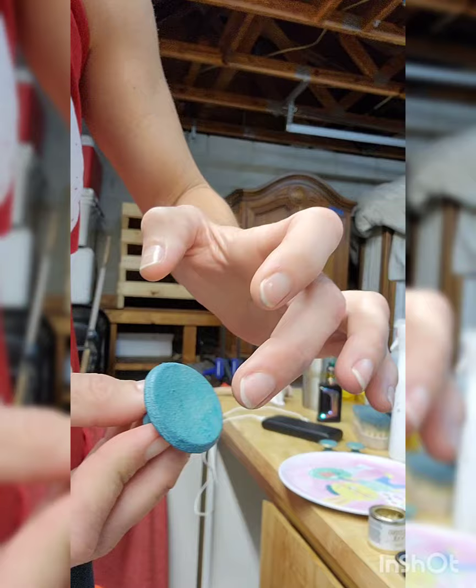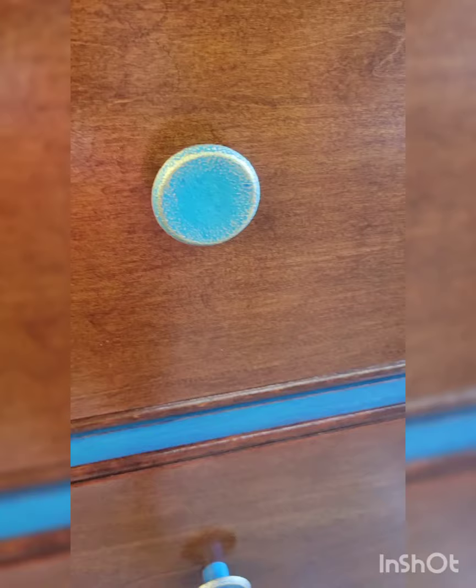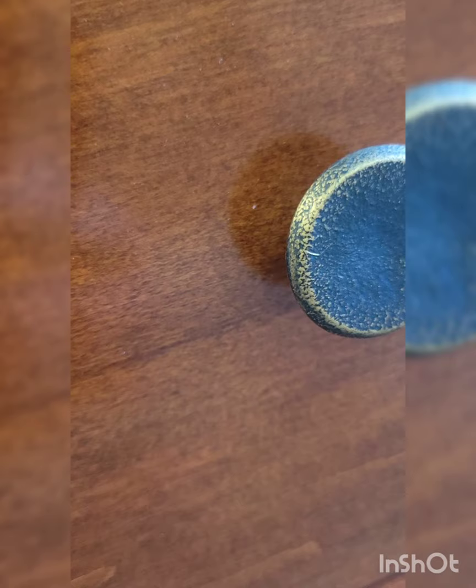These are the handles. They were all silver, and I primed them with Bullseye, and then painted them with the corresponding colors for where they would go on the dresser. Then I did wax them, and I used some gold gilding wax just to put some texture on them. I think they look good.